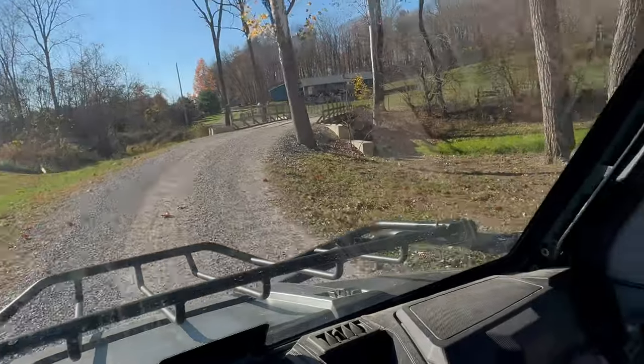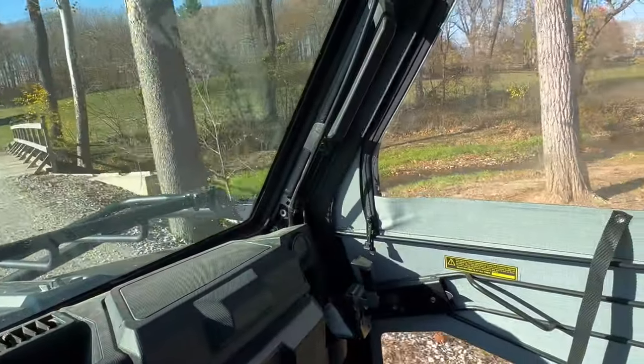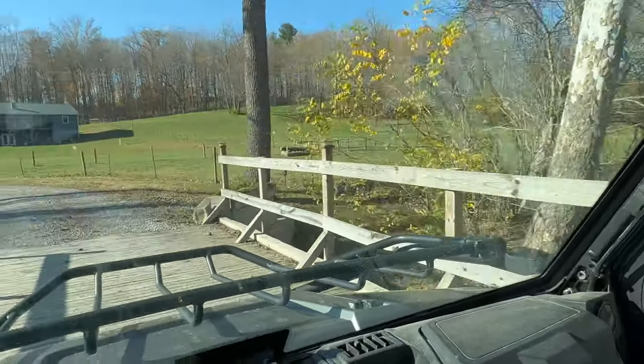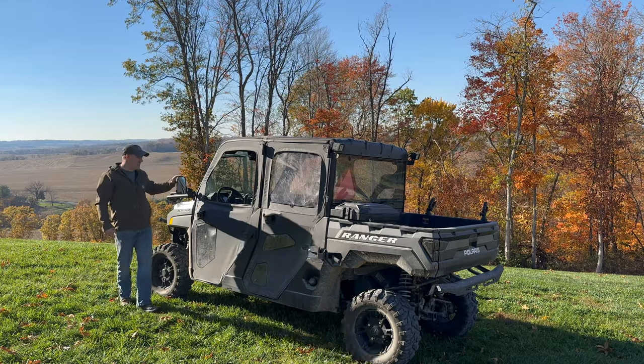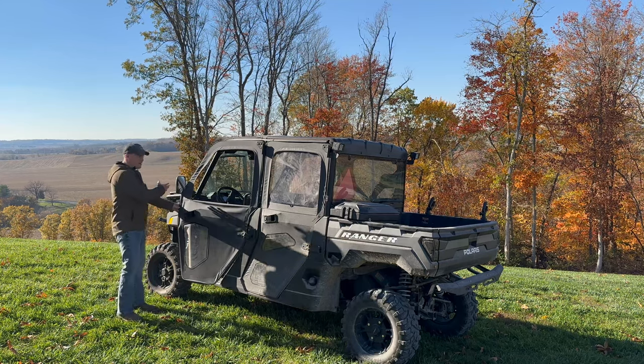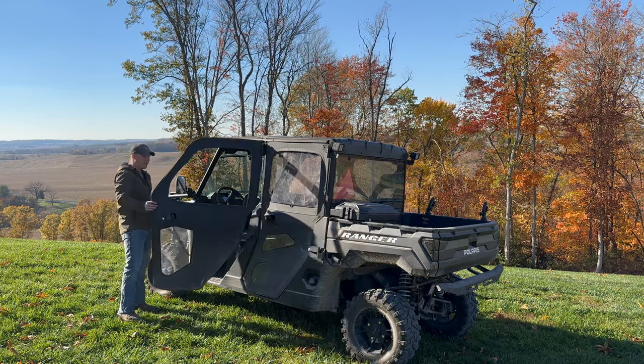We'll see what it's like during the winter, but right now it's probably 50 degrees outside and you can't really tell the difference. Also, these mirrors here — your doors will not hit the mirror. They extend out enough so you have good clearance.